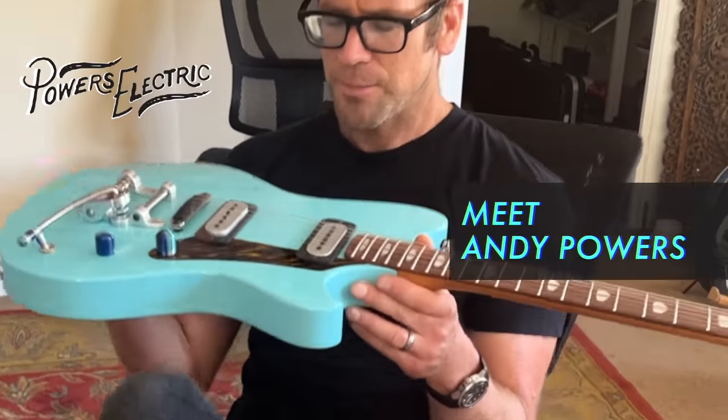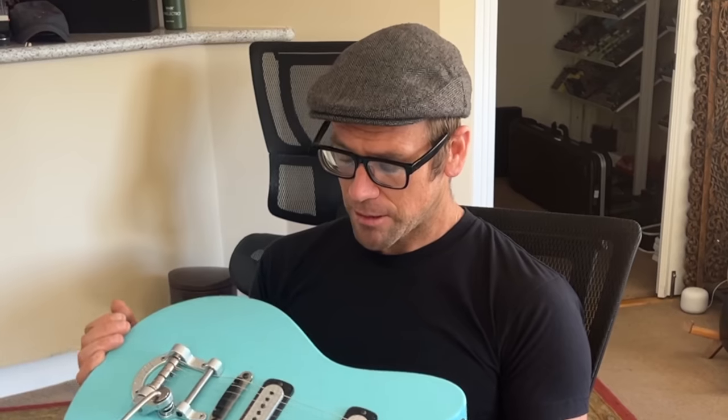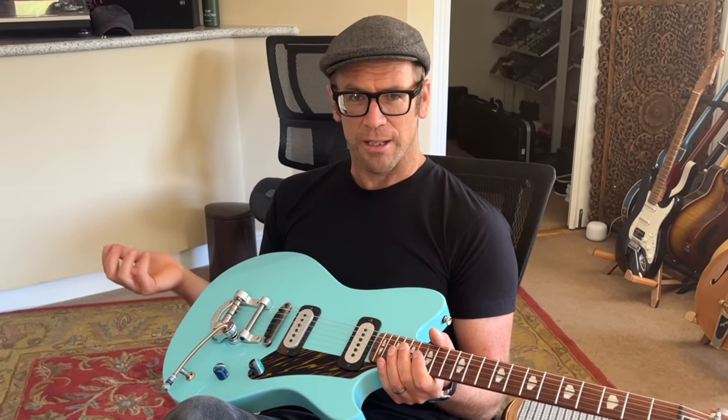One of the most trippy things for a lot of players is that it's a hollow body guitar. It looks like a solid body because there's no sound hole in it, but it's actually totally hollow. It's made of solid woods and then hollowed out. The back is made of a medium-weight ash — urban harvested wood — and the top is a solid piece of maple braced almost like an acoustic guitar.